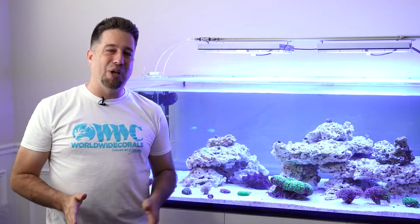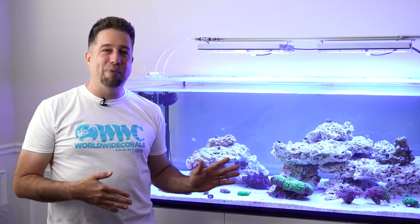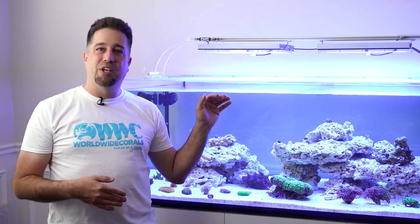As you guys know, I like fish. I'm going to add a lot of different variety of fish, including wrasses which like to jump. And I needed something to cover the tank that looked good.